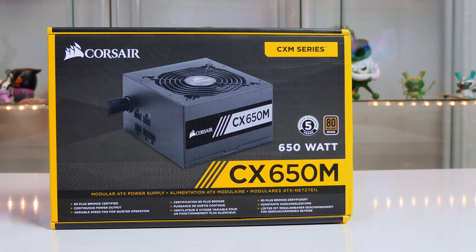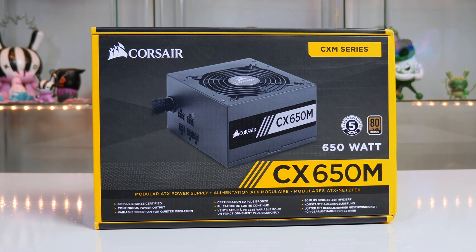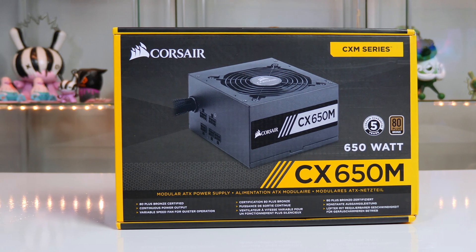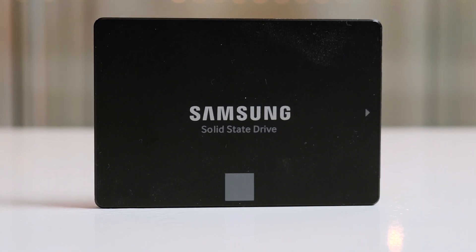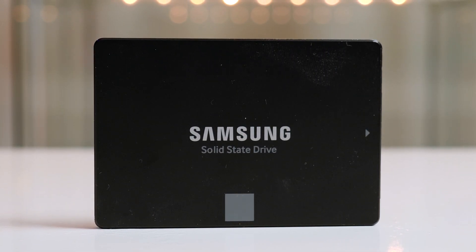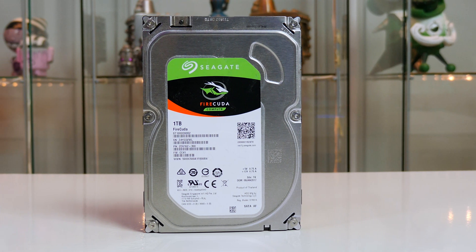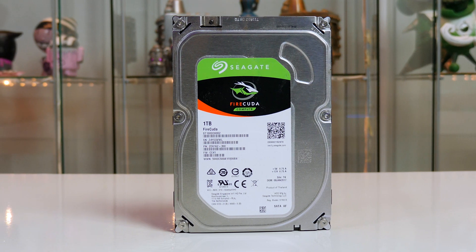For the power supply we will be using a 650W Corsair CXM, which will give us enough juice for everything we need. For storage we will use a 500GB Samsung 860 Evo for our OS, and a 1TB Seagate Barracuda for all our games — that will give us enough storage for things like Call of Duty and all that good stuff.